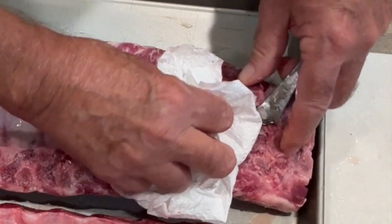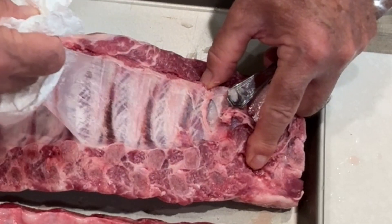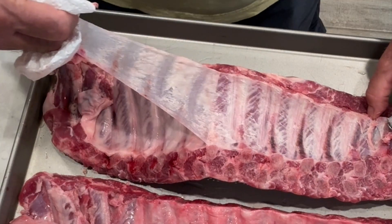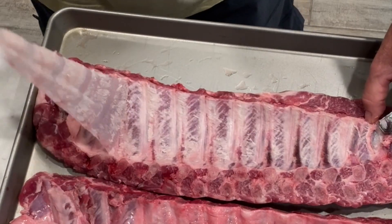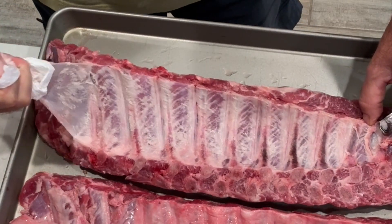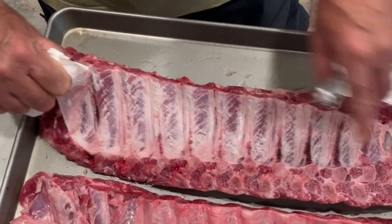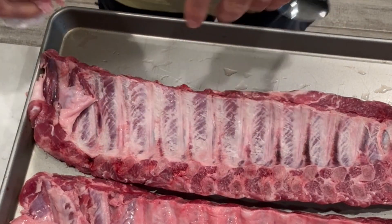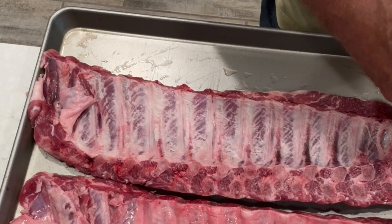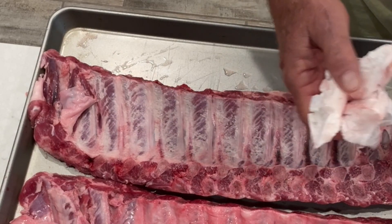Once you get it started, you can take a paper towel and go ahead and finish pulling on it. Just grab that and it peels right off. Now you don't have to take this off, but most people do — that way you can get your rub or whatever seasoning you're going to use all the way around the meat. So we're going to go ahead and get this other one done and then we'll get our rub put on there.